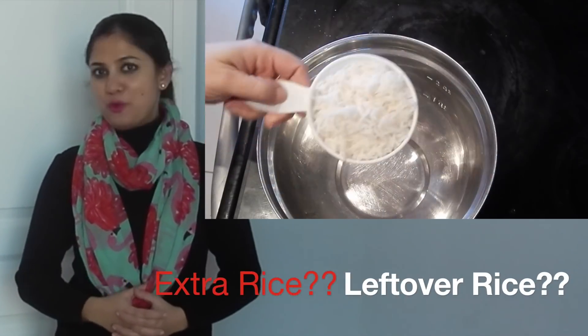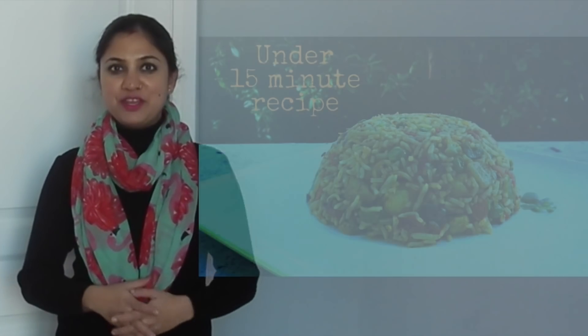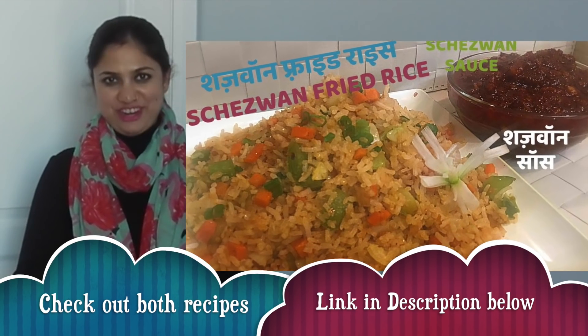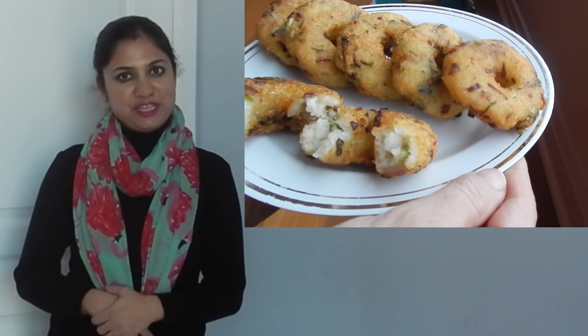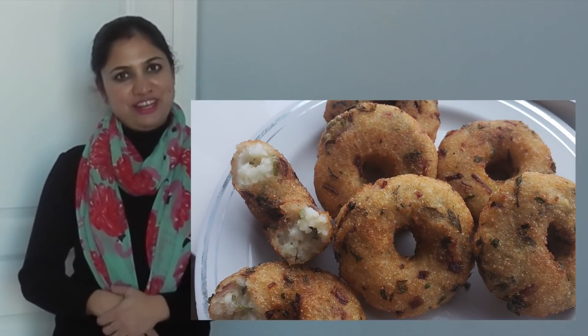Hello, Namaste. What do you do when you have leftover rice or by chance you make some extra rice? You can make this Tawakula or Shazwan fried rice. And today I will show you how to make a tasty crispy snack — these are masala vadas using rice and curry leaves.